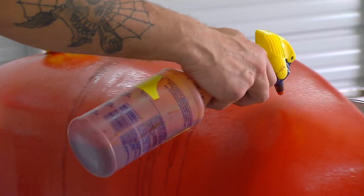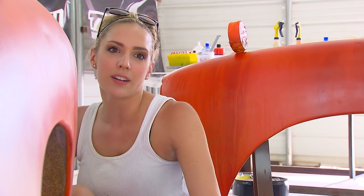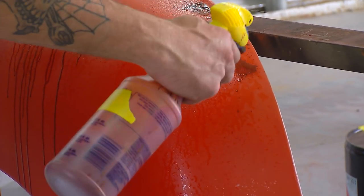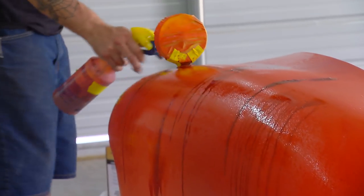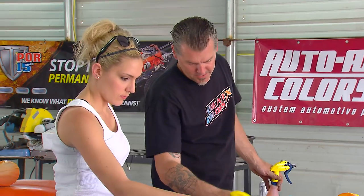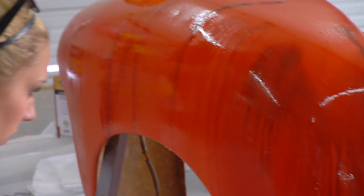I work with hot rods, low riders, candy coats, OEM tri-stage pearl — a little bit of everything. I usually go along the edges where things get stuck, hit a couple little spots, go in there like that, and then chase it with water. You can kind of get it to do whatever you want, but you've got to do it in stages. Fan that out — see how it's already starting to dry.